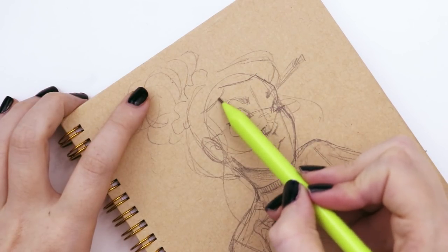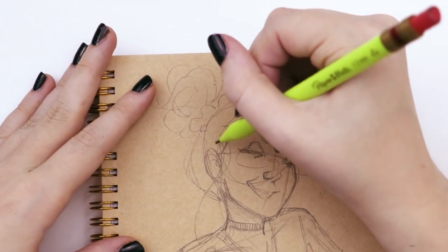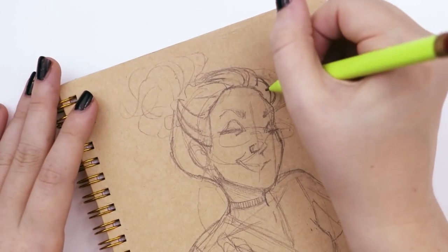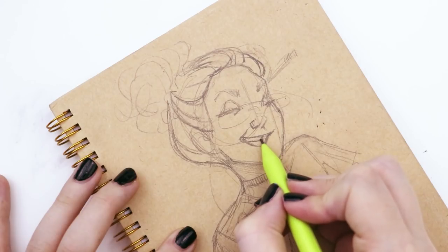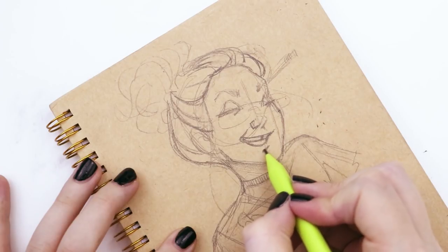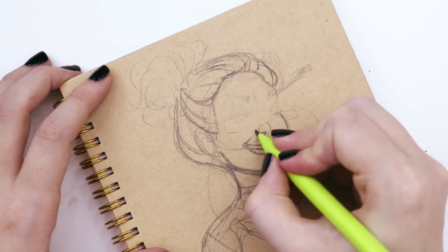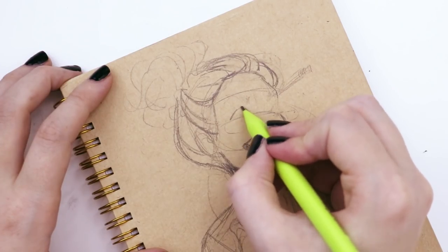Once I was happy with the layout and making sure the character fit well without any giant blocks of white space, I started adding in the details. With all my thumbnails I'd never really put in a lot of detail, so this was a new step. I went in adding details to the hair, making sure it had a little volume but also looked sort of unkempt, and realigned the eyeballs a little bit better.